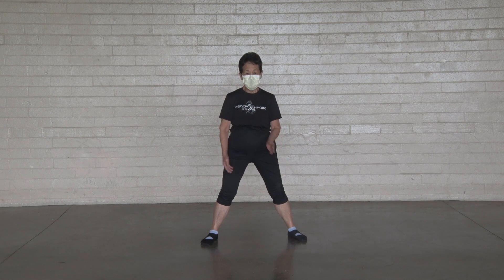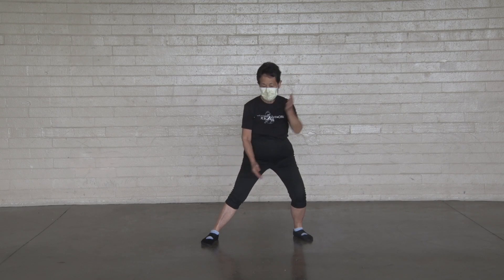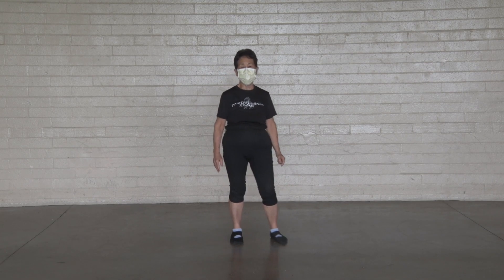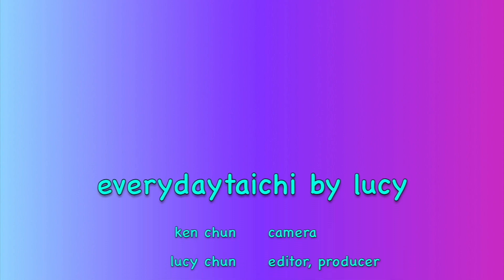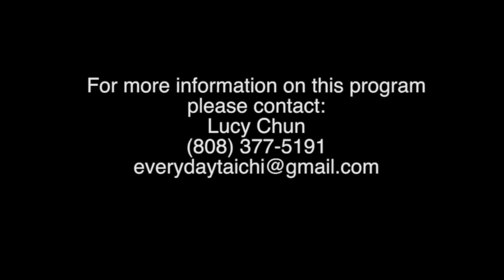Open up your stance, parallel feet. We're gonna cross and sit on one side. One, two, three, four, five, six, seven, eight, nine, ten. Other way. One, two, three, four, five, six, seven, eight, nine, ten. Short flexing and warming up exercise. We'll be right back.